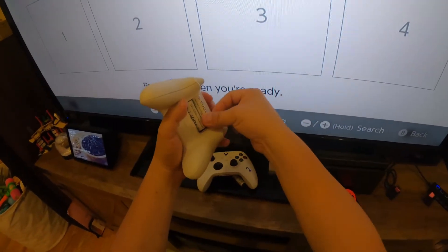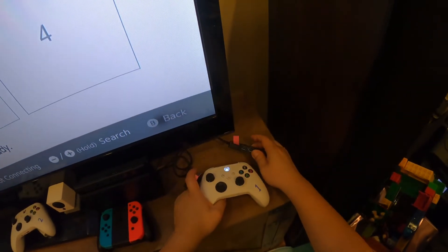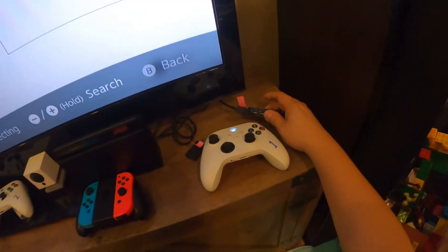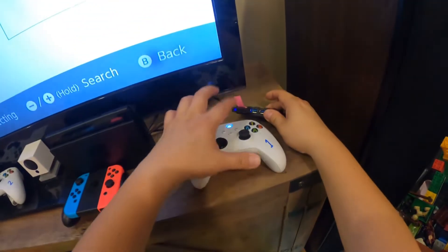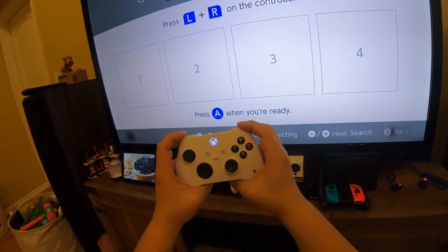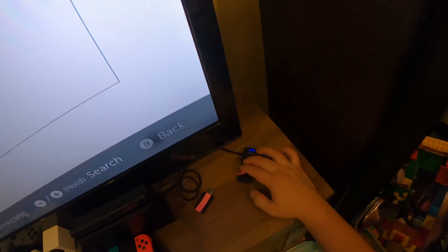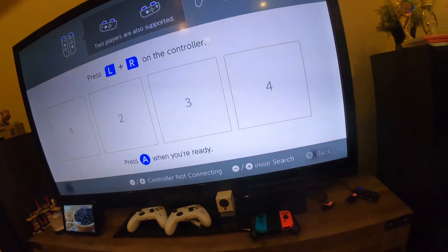I put the batteries back in controller one and try connecting it to adapter B. Again, both go solid, there's a connection, but clicking the left and right buttons does nothing — it still doesn't show up. It's been working great for six months, but all of a sudden it stopped. I tried deleting the controllers and restarting, but it happened during gameplay. I think it's just a bad wireless adapter.